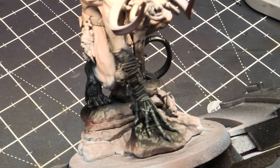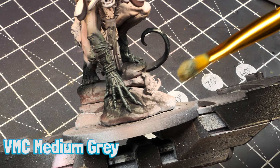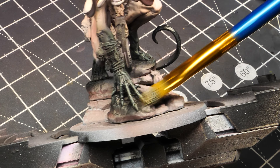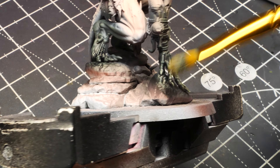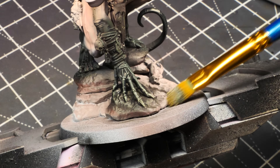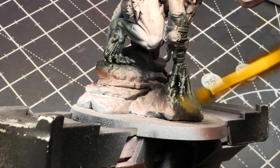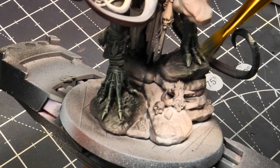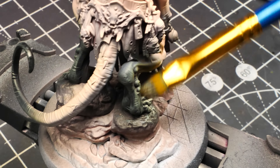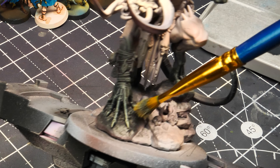Then grab Vallejo Model Color Medium Gray and do a lighter dry brush focusing on the fingers, toes — basically the tips of the extremities. Not a super heavy dry brush; we're just emphasizing the previous colors by adding a little bit of gray while still leaving some of that green gray showing. Make sure you get all the feet, all the toes, the raised hand, and a little bit of the tail.